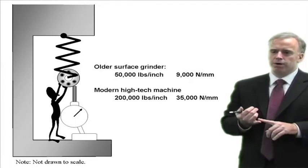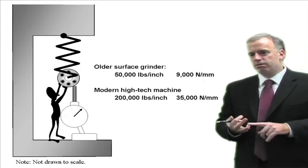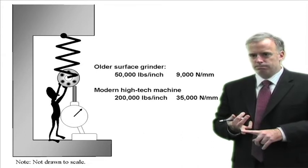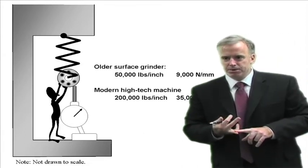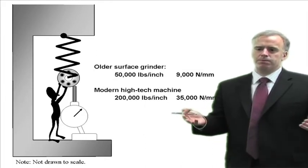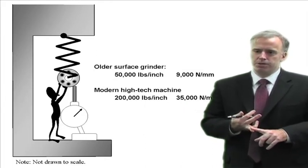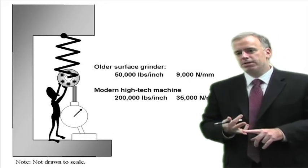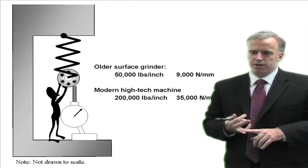So if you want to know if one machine is stiffer than the other, measure the stiffness on one machine, measure the stiffness on the other, and see if they are close. Now it's not a super accurate measurement, but if one is four times as stiff as the other, then you know that is genuinely a stiffer machine. If one is 10% stiffer than the other, it's not a perfect measurement, so they are probably about the same.